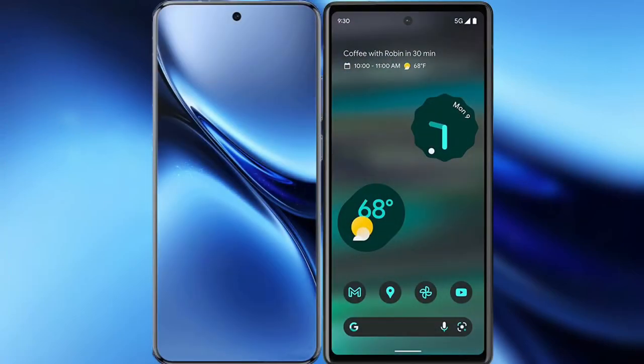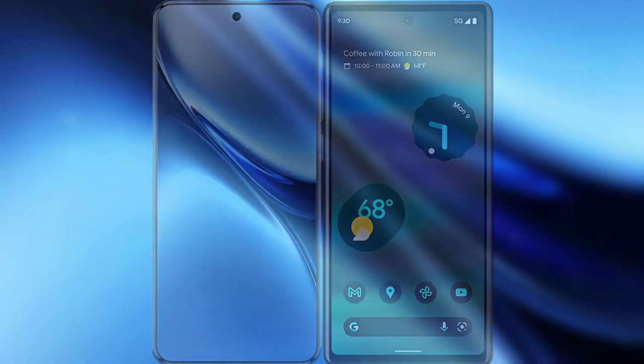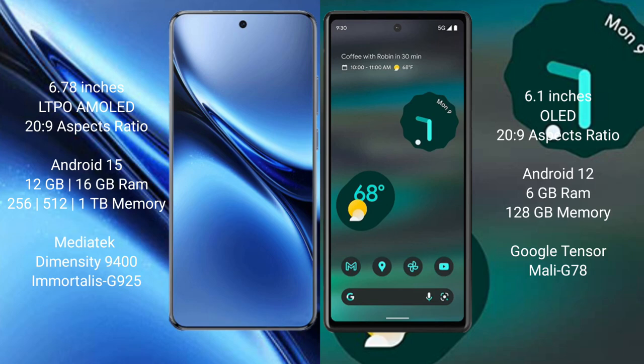I will compare the new Vivo X200 Pro with Google Pixel 6a. Vivo X200 Pro has a 6.78 inches LTPO AMOLED display. Google Pixel 6a has a 6.1 inches OLED display.